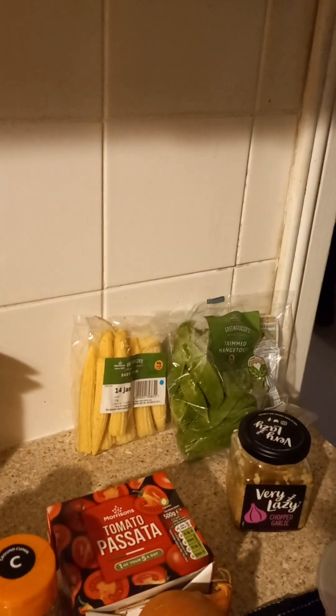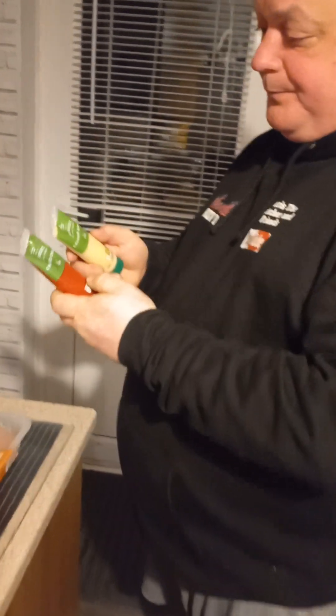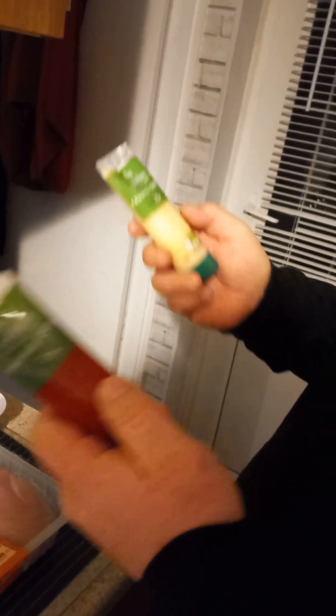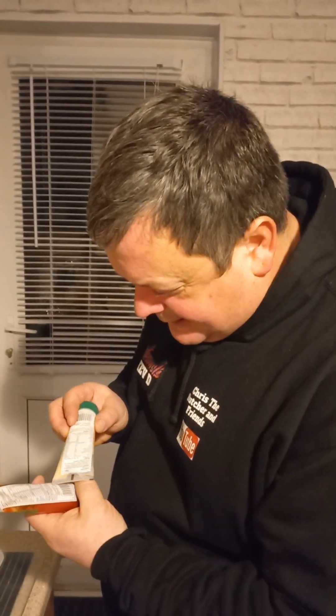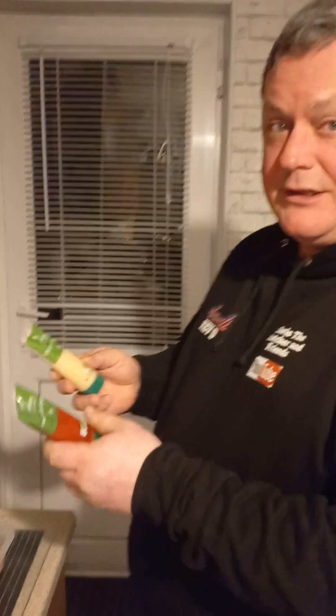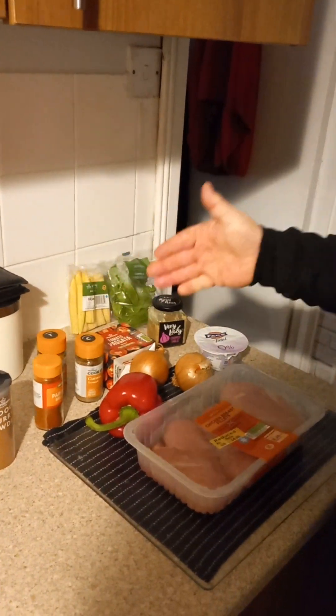I'm going to add some baby corn and mangetout into the curry because I'm going to eat it like a stew instead of having rice. On the ingredients, the only thing that might make it not sin-free is crushed chilli and crushed ginger. I didn't want to buy fresh because I'm not going to use the full amount — these last 21 days in the fridge. The curry powder was about £2, maybe £2.50. These were about a pound each. Now I've bought them for this first initial cooking, next time I cook the curry it's just buying the meat, the veg, and I already have the ingredients.